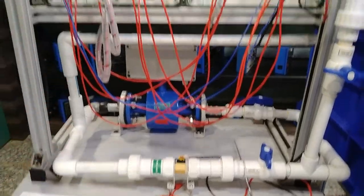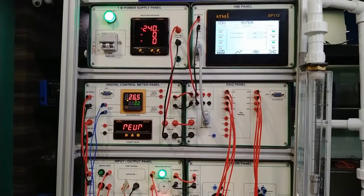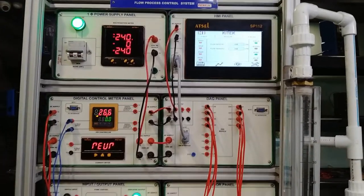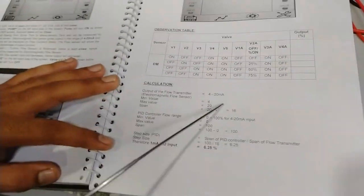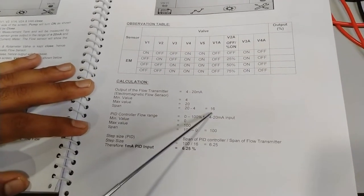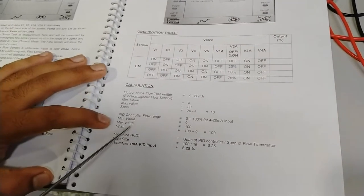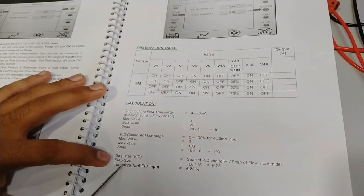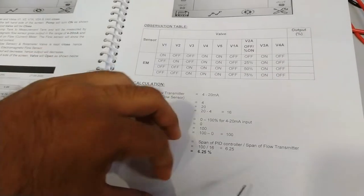The flow is showing about 26.4 percent on the PID controller. To calculate liters per minute, you can do the calculations as described in the user manual. The output of the flow transmitter is 4 to 20 milliamps. Minimum value is 4 mA, maximum value is 20 mA — span is 16 mA. The PID controller flow range is 0 to 100 percent for 4 to 20 mA. Therefore, 1 milliamp PID input will give 6.25 percent of flow.